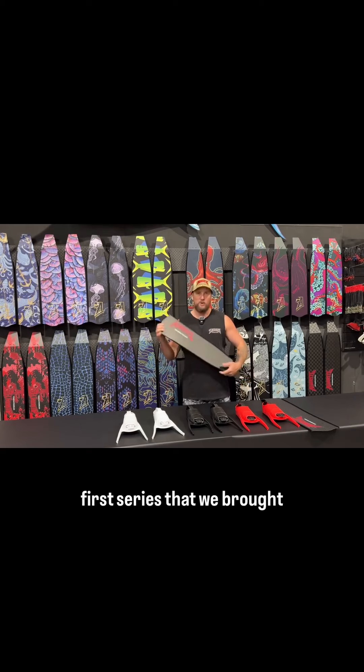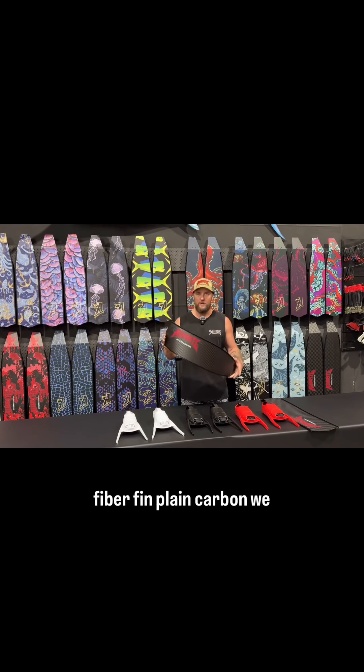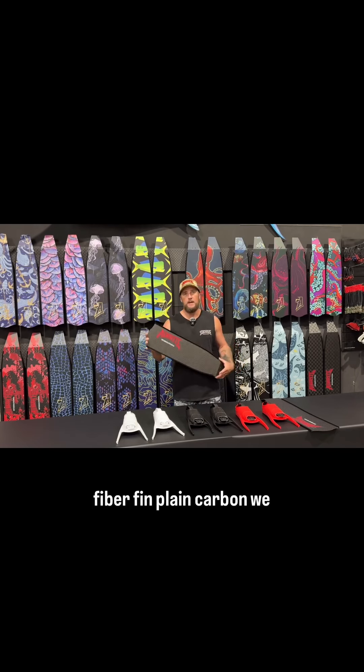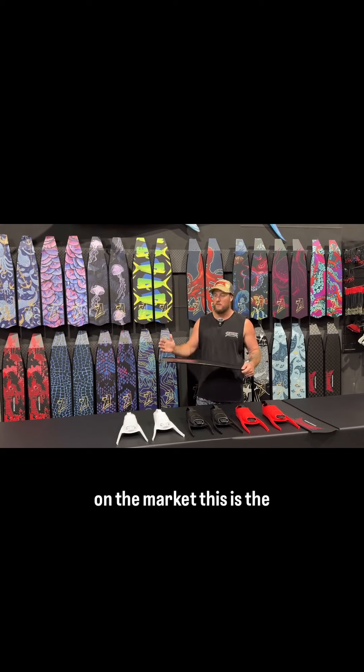So this was the first series that we brought out — a nice, beautiful carbon fibre fin, plain carbon. We wanted to get this design right. The layering system in this fin is like no other fin on the market.